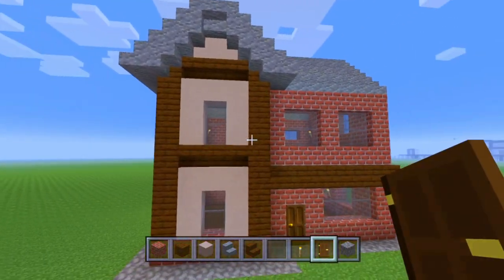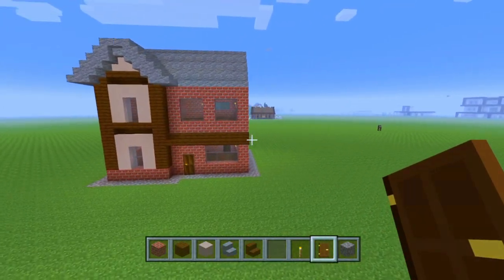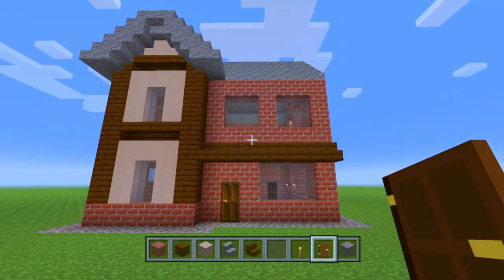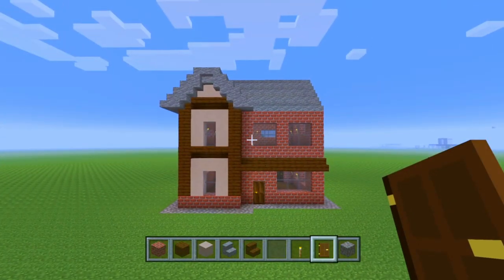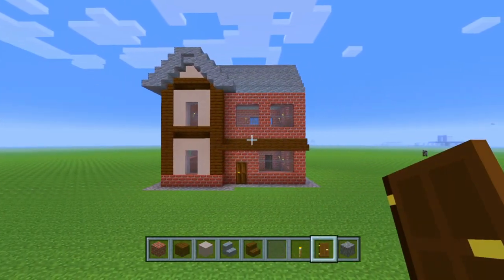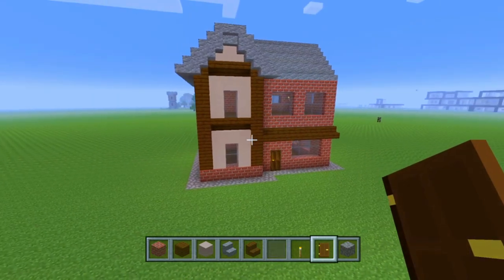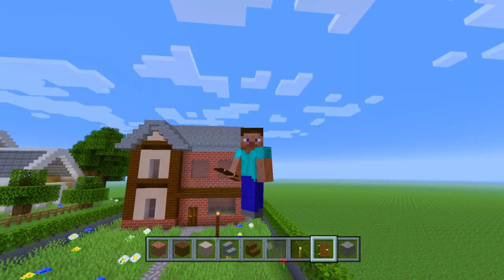There you go — that is the completed British or English house tutorial, slightly modified to look a little better in my opinion. Thank you everybody for watching. If you enjoyed it, give it a like and leave a comment letting me know what else you'd like to see me build. If you came from my TikTok, here's the full tutorial. I'll see you all in the next video — peace!